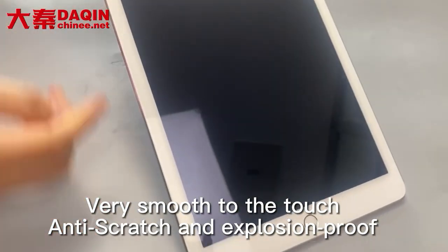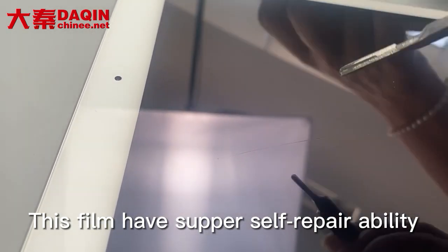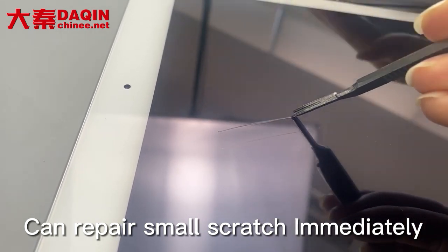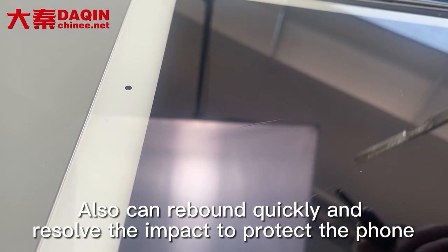Very smooth to the touch, anti-scratch and explosion-proof. This film has super self-repair ability and can repair small scratches immediately. It can also rebound quickly and resolve the impact to protect the phone.